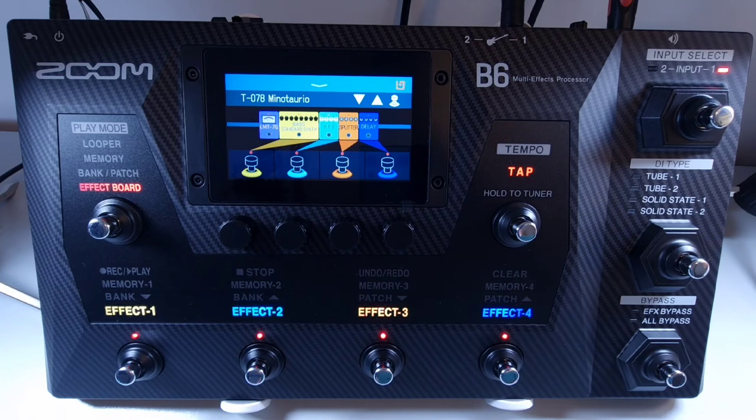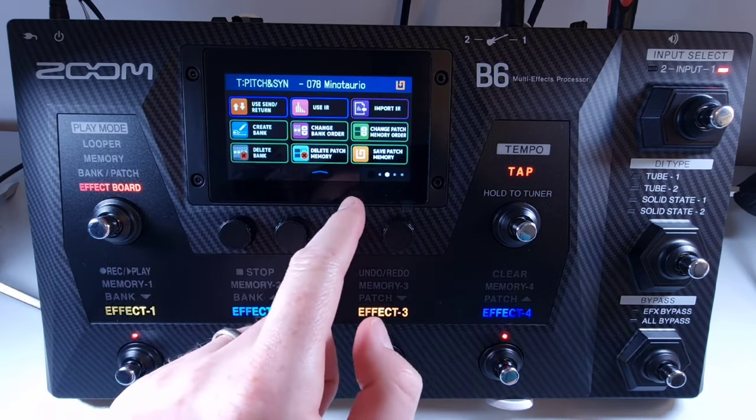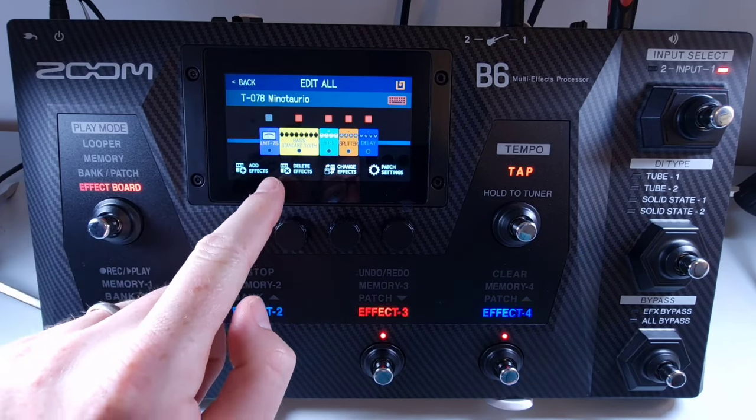How to turn effects on and off from the menu: select a patch memory that has an effect you want to turn on or off. From there you can touch the indicator above each effect to turn it on or off. When on, there will be a red light above the effect; when off, the light above the effect will be off.